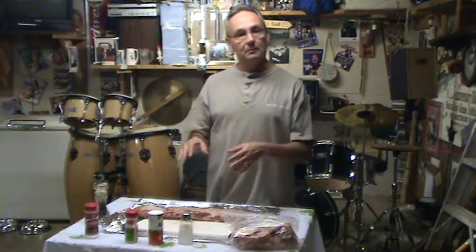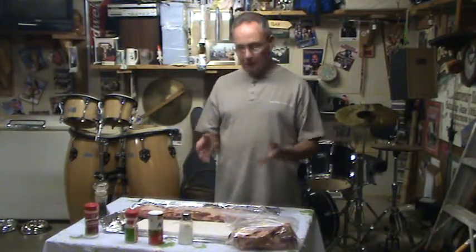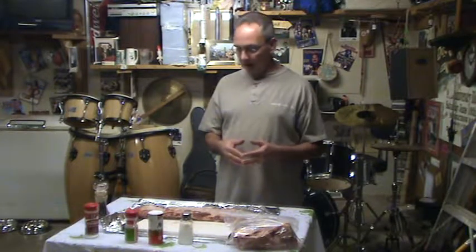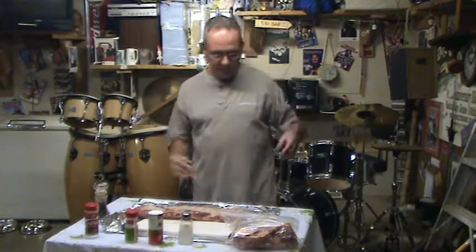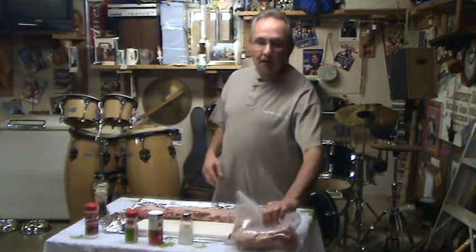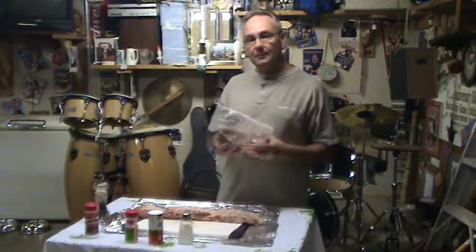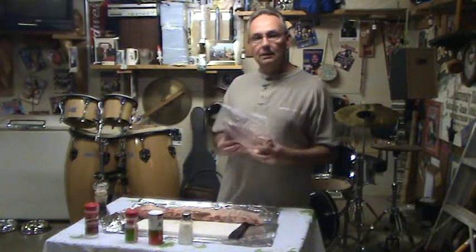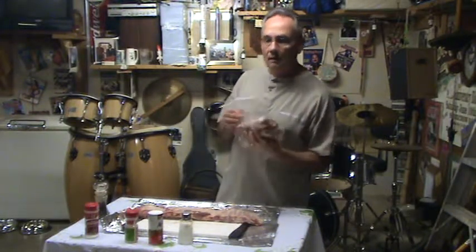Now we'll wrap them up — put them in aluminum foil and let the juices kind of intermingle and let it marinate itself. Overnight's the best, but you can do it earlier in the day like I'm doing. I should have probably seasoned last night. I'm going to put these in the freezer and we'll get back with you guys in a couple hours and show you how we barbecue.